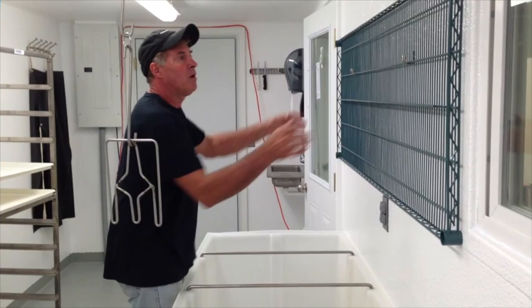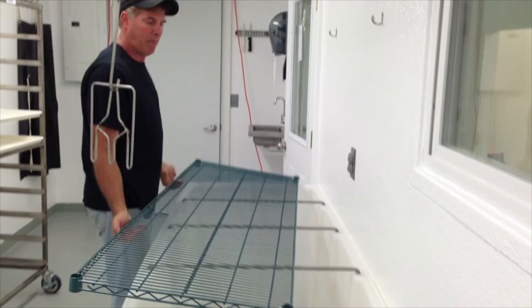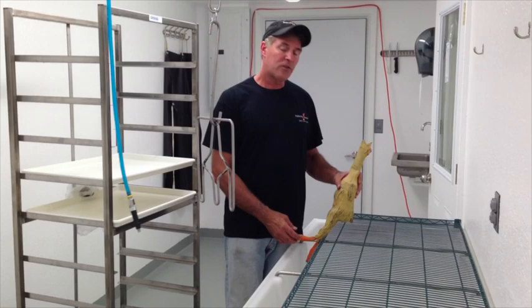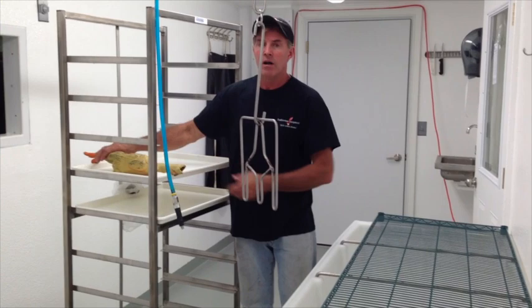After the birds are chilled down, we take the drying rack — which is hanging here — and use the chill tank as a tabletop. We pull the birds out and let them dry there. After the birds are dried, they are shrink-bagged and put on shelves on this rolling cart.